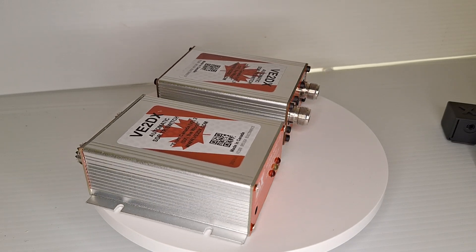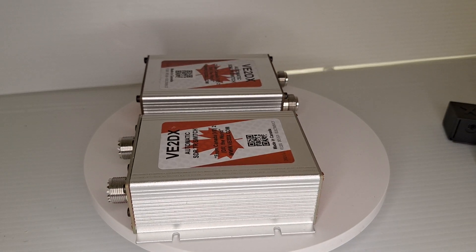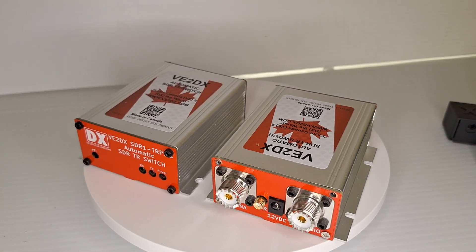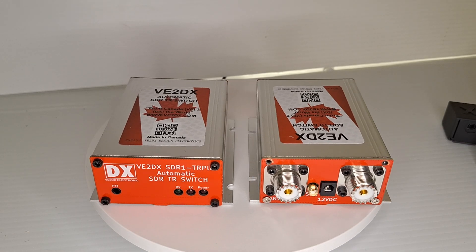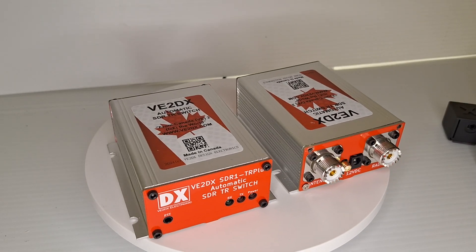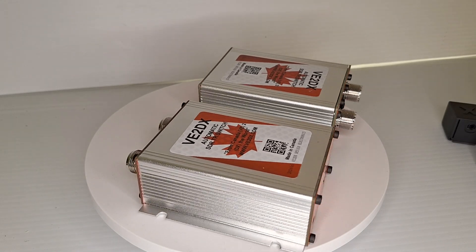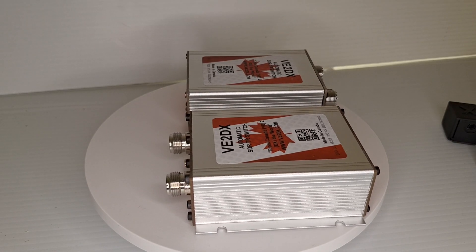The reason for that is quite simple. The TR Plus box is good from below 1 MHz all the way up to 1 GHz.